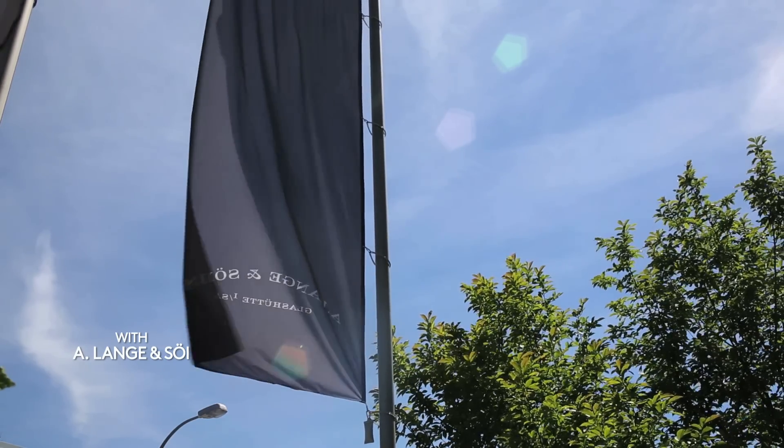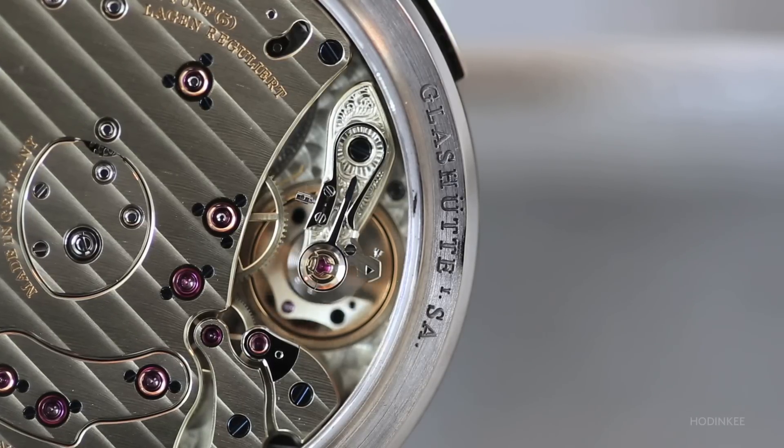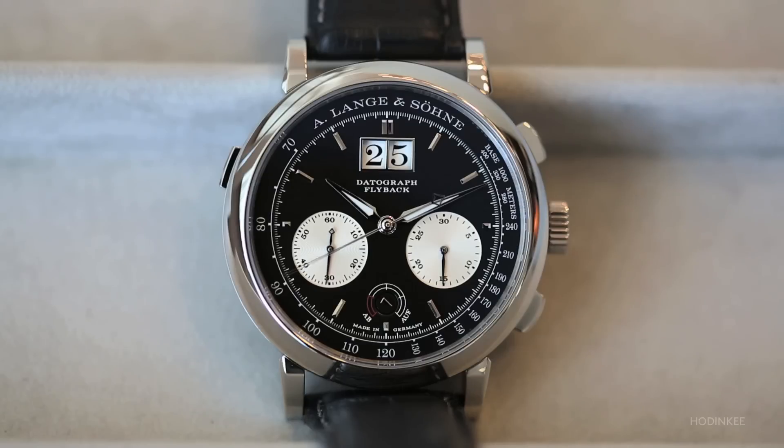We are today a very independent watch manufacturer. Of course, we weren't that in the beginning. A lot of things in the beginning we had to buy and purchase because there was no infrastructure here. Today, we are far more independent.